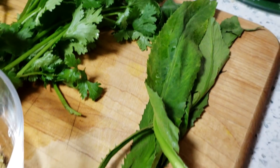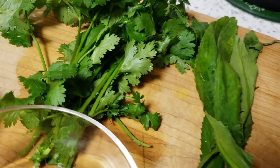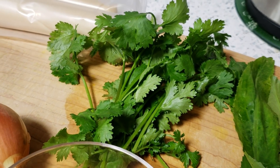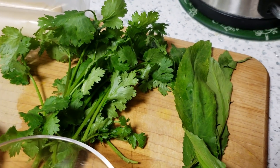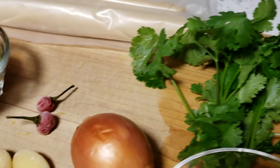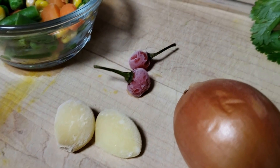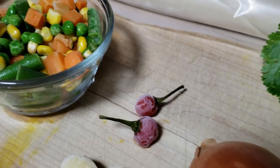We also have some fresh culantro, also known as bandana, and some regular cilantro — you can swap that out for parsley if you like, and you can swap these herbs out for any of your choice as well. We also have an onion we're going to chop up, a few cloves of garlic, and some hot peppers that you can add in as per your taste.